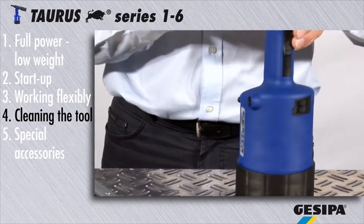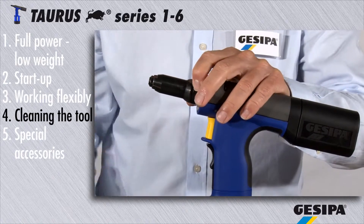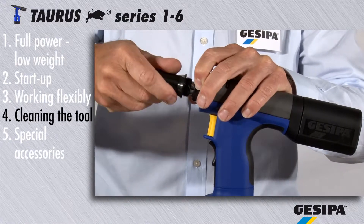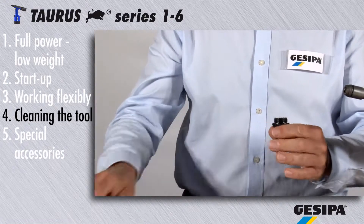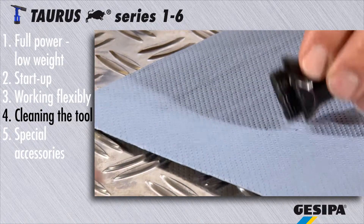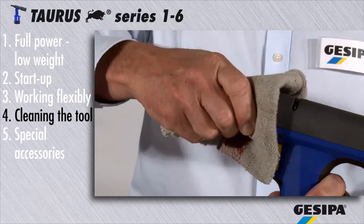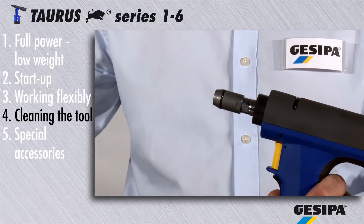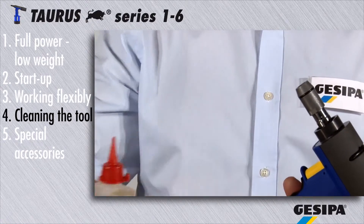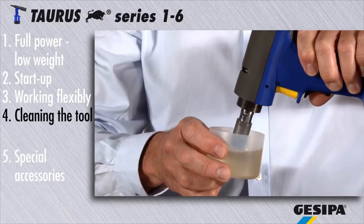Then release the head with a number 24 flat wrench. You can now remove any deposits in the head. Clean the jaw casing and oil the jaws, or dip the complete jaw mechanism in oil.